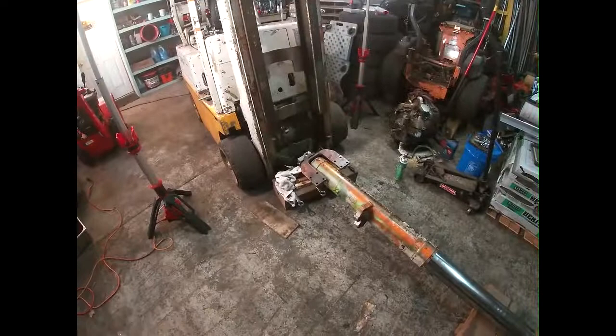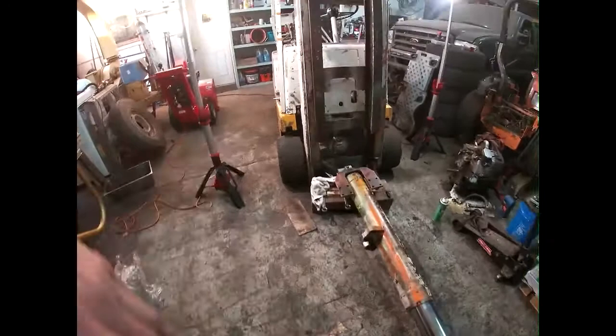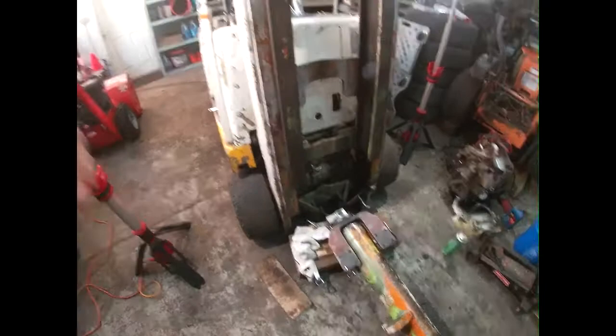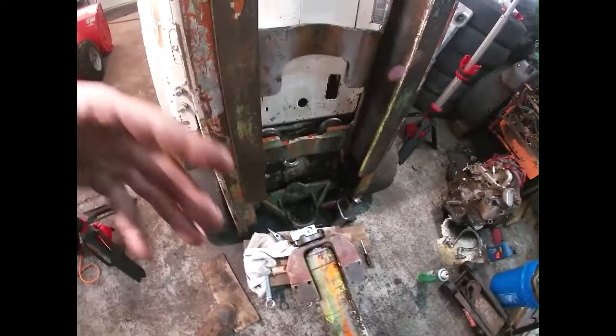In the previous section of the video you saw us get it all hooked up, dragged over here, moved, set up, and we started booming up. You saw me keep hopping out and checking over things. We were having an issue - I kept seeing a little bit of oil come out, figured maybe it was just leftover residue, but it wasn't. Once we got it almost vertical it was pouring out. I'll show you where it was coming from.